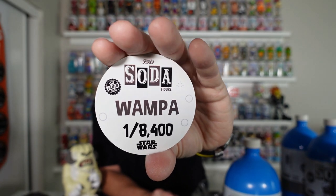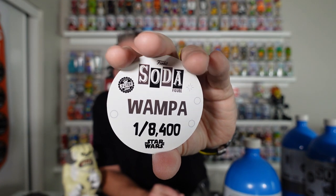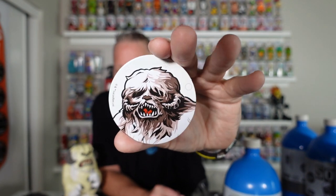8,400 — so they did make quite a few of these. They were on the Funko Shop quite a bit. But guys, they are worth it. This is the best one to date. Go grab one if you haven't grabbed one yet — trust me. And he is super heavy. It is insane.